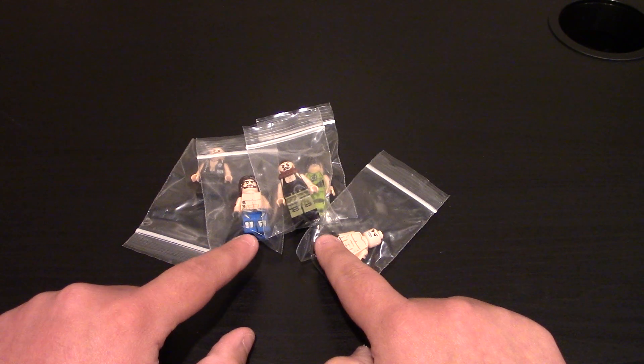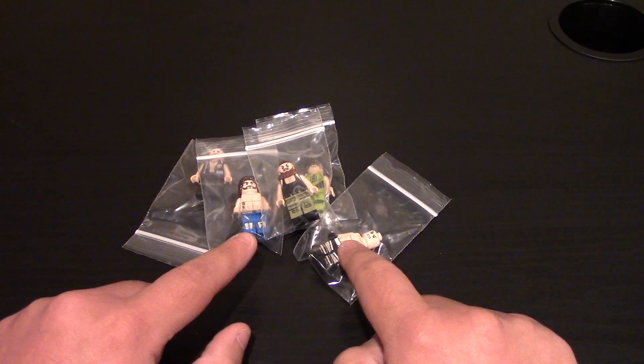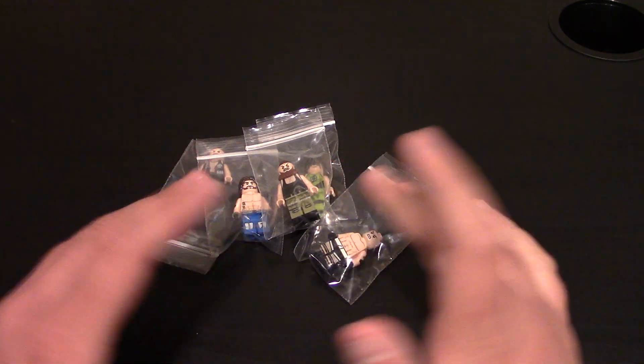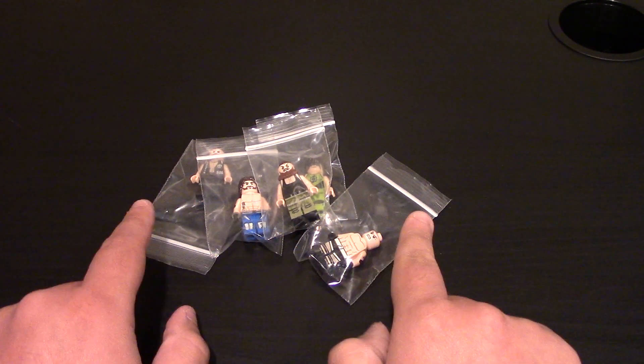I've got some awesome minifigures right here — these are WWE wrestlers. I'm super stoked because wrestling was a big thing in my life, and I got back into it. I know all these wrestlers, I love them.